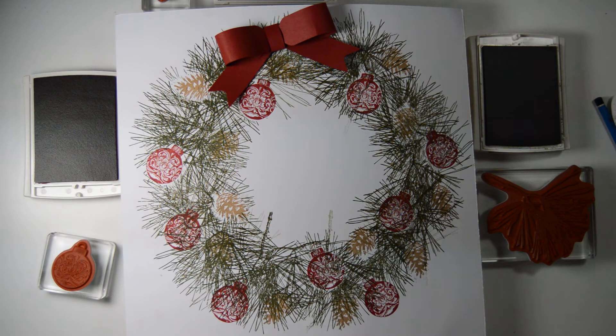Hi everyone, it's Anja here. I'm back with another video for Ophelia Crafts.